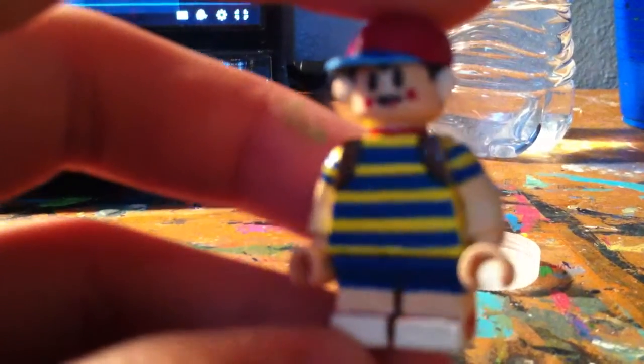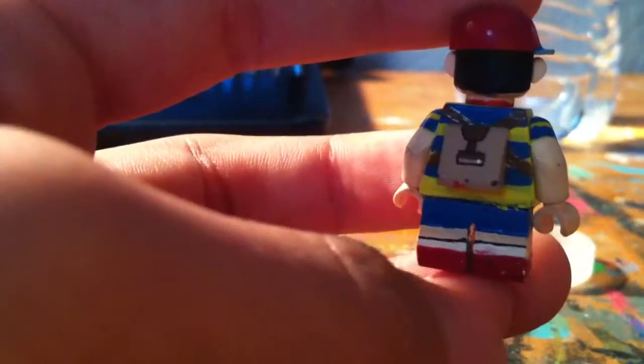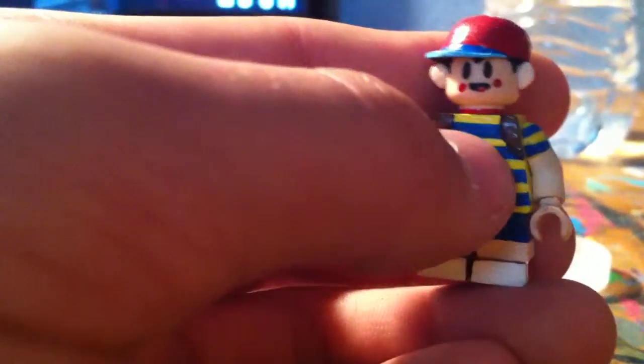Next is my new Ness — this is an Earthbound-style Ness. I tried my best to make him look like the Earthbound version. I might redo this one because I don't really like it. But this is my Earthbound Ness. The backpack, though, I really like — that was a good idea. Overall, I think I prefer my old Ness over this one.